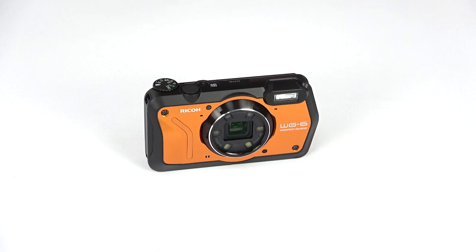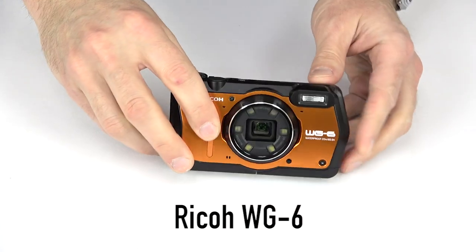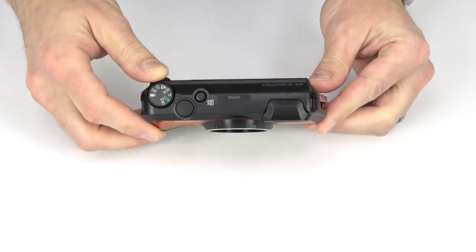Hello, and welcome to Kometa Camera Snapshots. Today, we take a look at the Ricoh WG-6, a rugged, waterproof compact camera that aims to find a place in the backpacks and pockets of many an adventurer. Let's take a closer look.